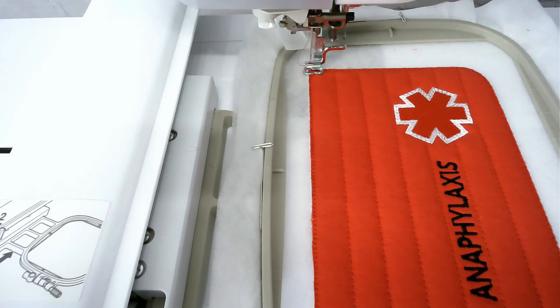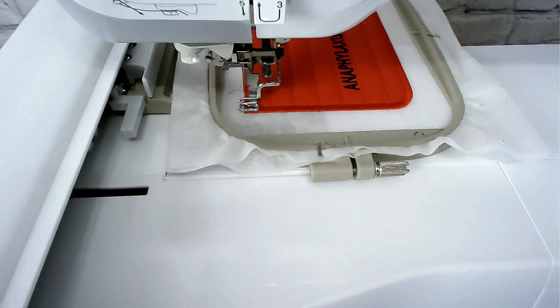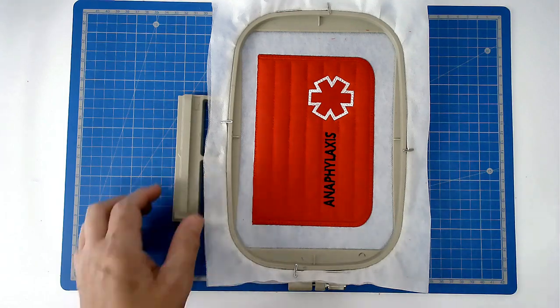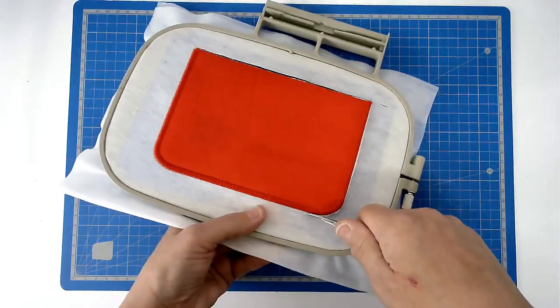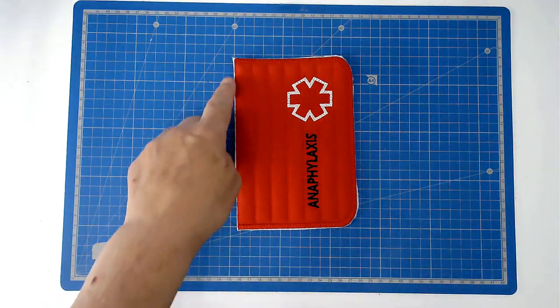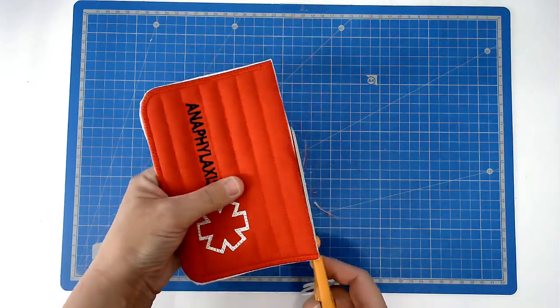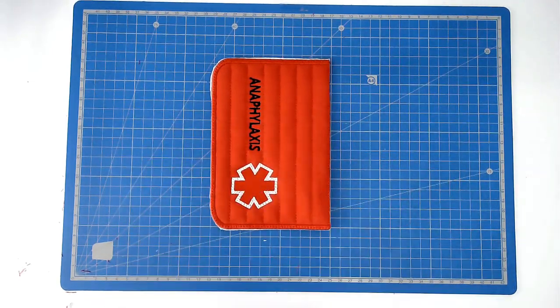Making sure you've got your matching bobbin and thread loaded for the satin stitching around the border, stitch colour number nine. Lastly stitch colour number ten for the run of top stitching. Free this from the hoop. We're now going to trim up the raw edge ready for when we join it to the next panel. You can now put your panel aside for the minute.